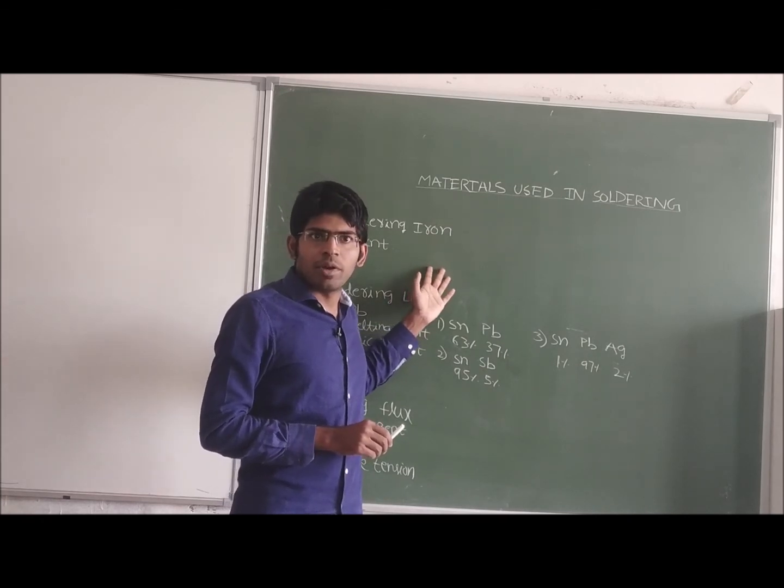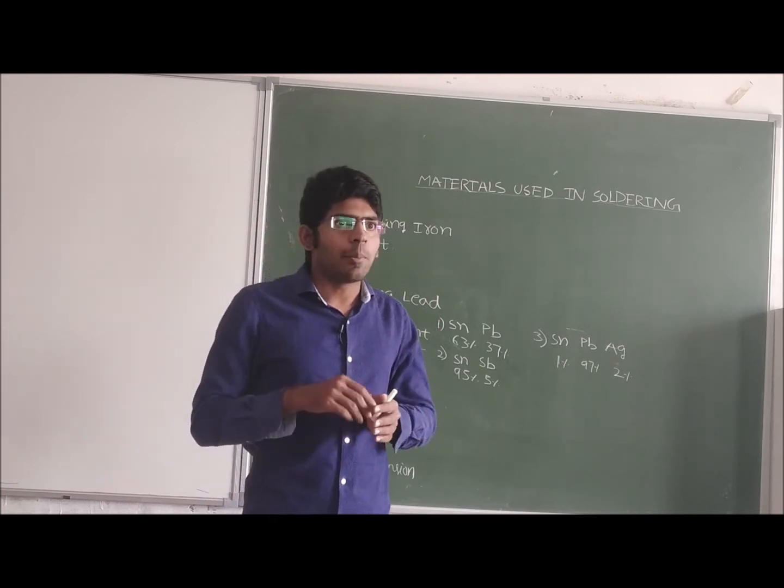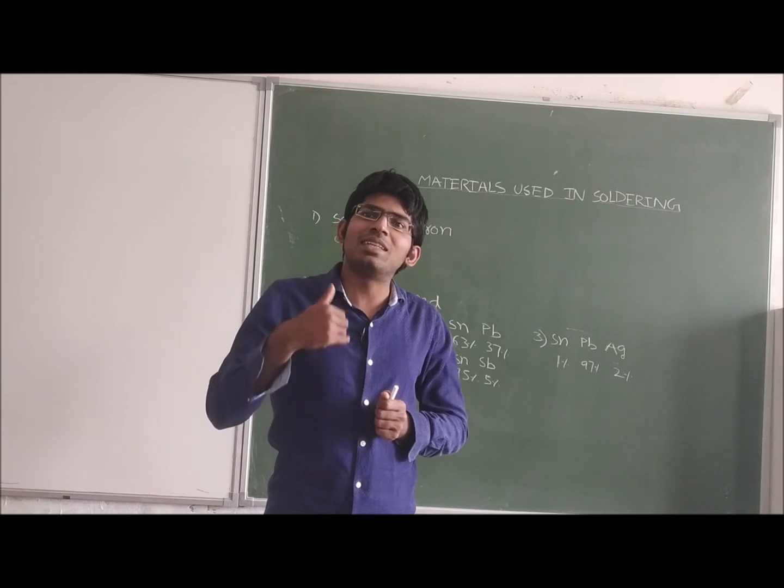Soldering iron — when we apply voltage to the soldering iron, does the temperature increase or decrease? Temperature is increasing.